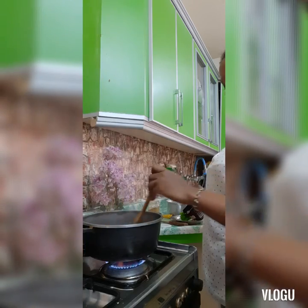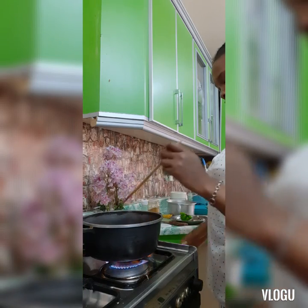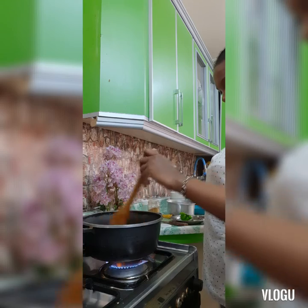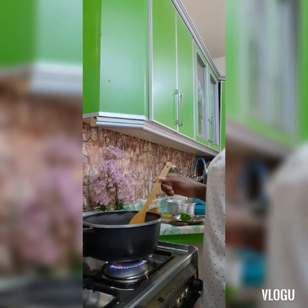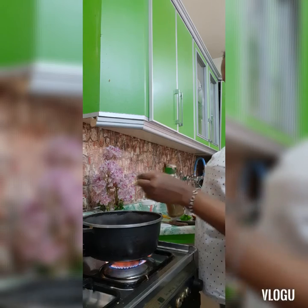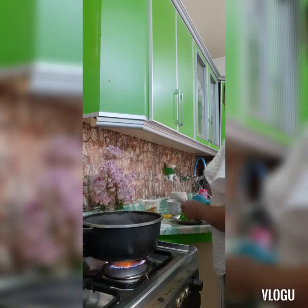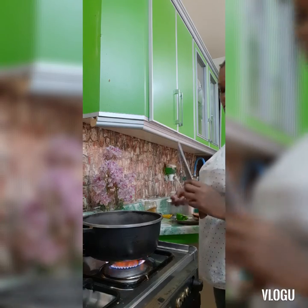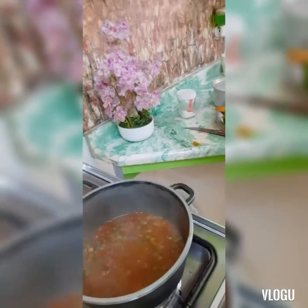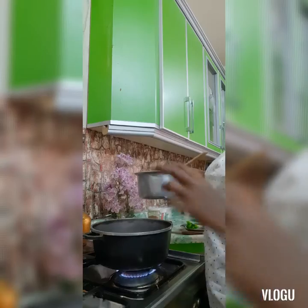With the tomatoes you can simmer, then add your pigeon peas. For those from Kenya, this recipe you call it pilau. Add some curry and your pigeon peas. For me, I like adding garlic later after I've already put in my food.